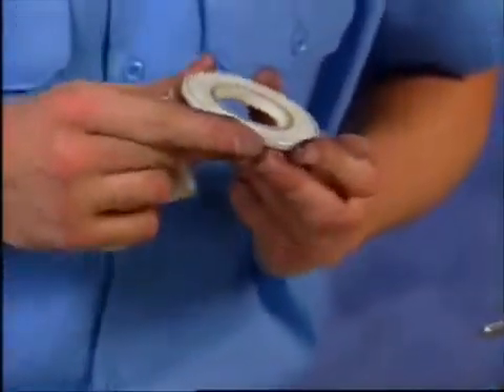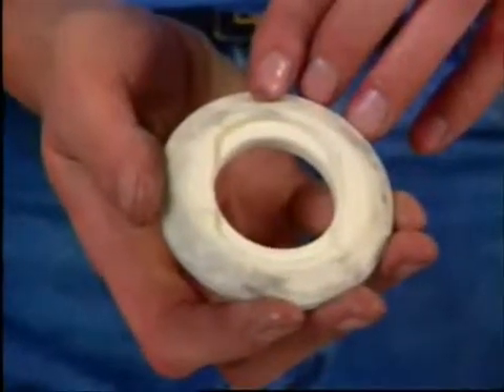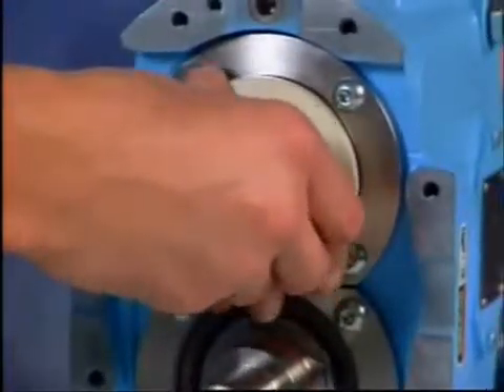Check for dirt and debris on the seal faces. Install the seal seats, being sure to line up the drive flats on the rear faces with the drive flats on the shafts.